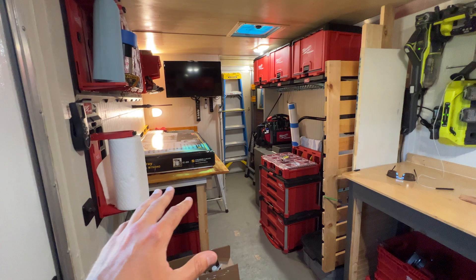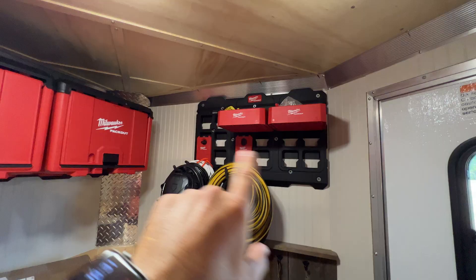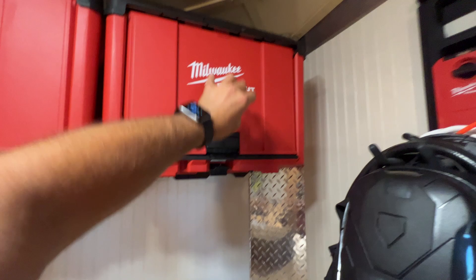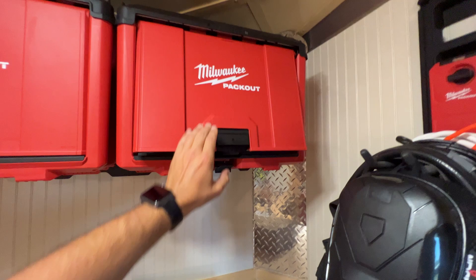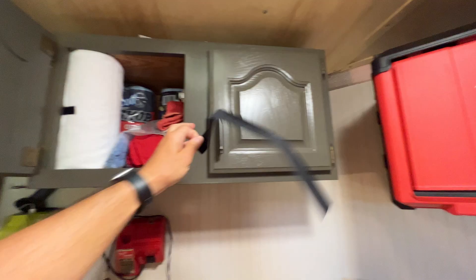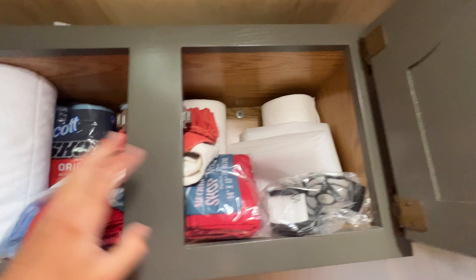So this is my trailer. I went with mostly Milwaukee Packout — just got some brackets. I just installed these last weekend and I really like them because you can flip them up, tuck them away, and close them down like that and you're good to travel. I still have this cabinet which is actually working out really well — it's the perfect size for paper towels, rolls, rags, things like that, so I decided to just keep it.